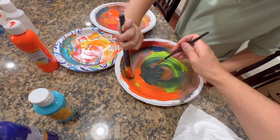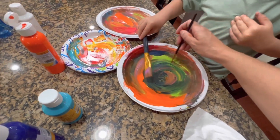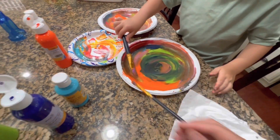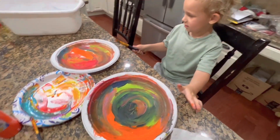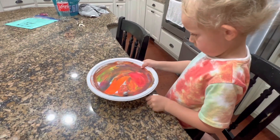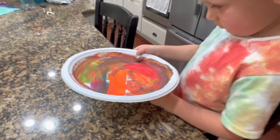I think that looks good, buddy. I'm just going to get a new shirt. Now we just have to let them dry. Those look pretty good, don't they? Okay, we have a magnet underneath.